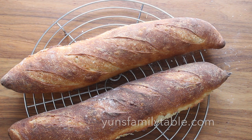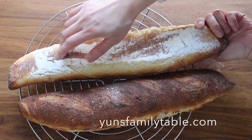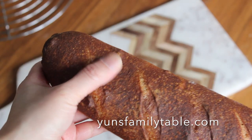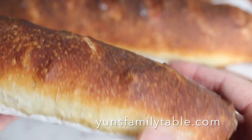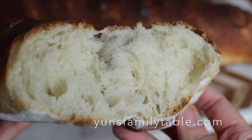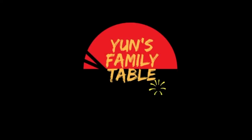Hi everyone, welcome to Jan's Family Table. Today, a recipe for a classic European style bread that most of you know as the baguette — long crusty bread with a soft chewy center and deep complex flavor. If you want to know how to make these easily at home without any special equipment, then let's go.